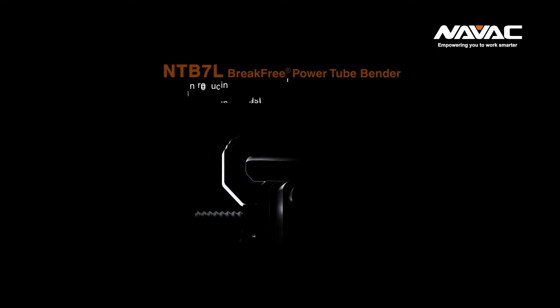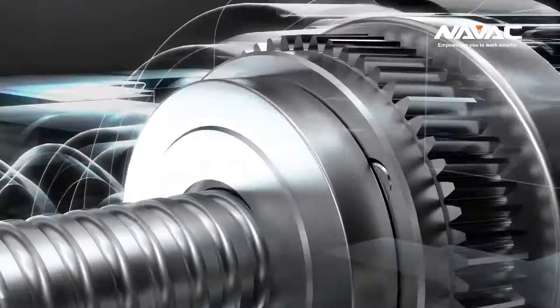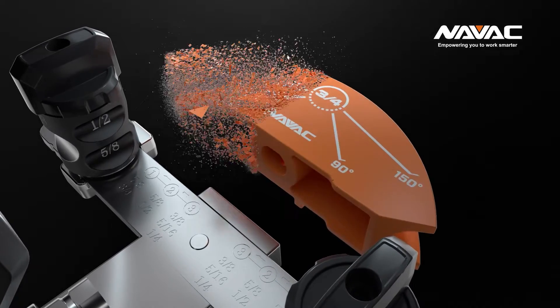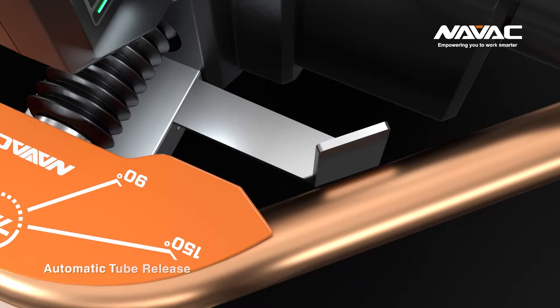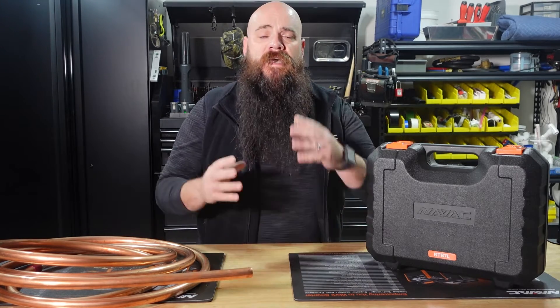To quickly get some of the stats out of the way: this tool uses a 7.4-volt lithium-ion battery with a brushless DC motor. It is used for soft ACR copper from quarter inch to seven-eighths, and features a battery power indicator and easy release baffle. Yes, the burning question for everybody watching right now — we do have a reverse bending attachment for the NTB7L, sold separately, but space for it has been made available inside the blow-molded case.